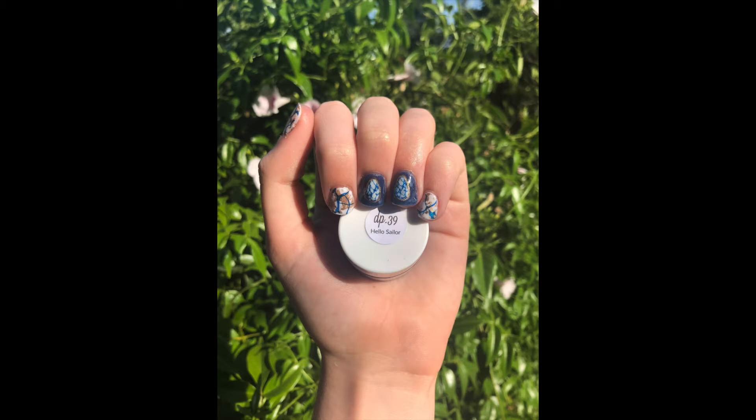Hey guys, welcome back to my YouTube channel. Today I'm so excited to be sharing with you how to do reverse stamping using dip powder. Ever since I posted my cactus mani, I've been getting so many questions and DMs on how to do it. So I figured I'd just make a video and I hope that this video helps you guys and answers any questions that you might have. Now let's get started.